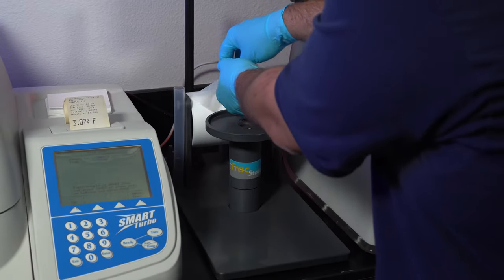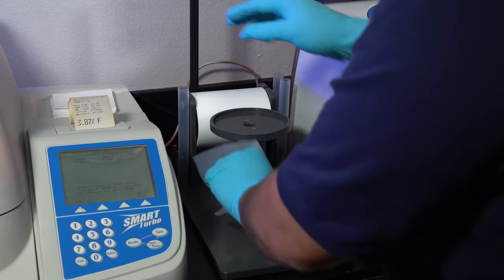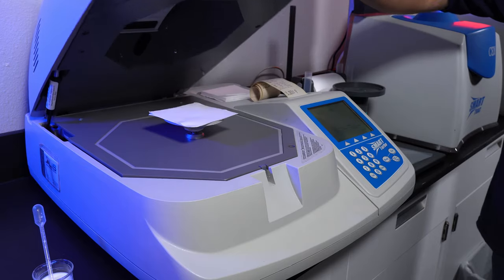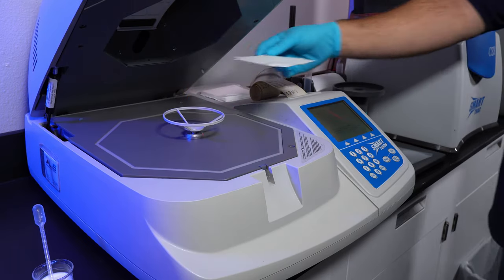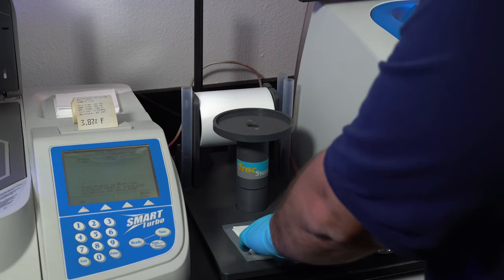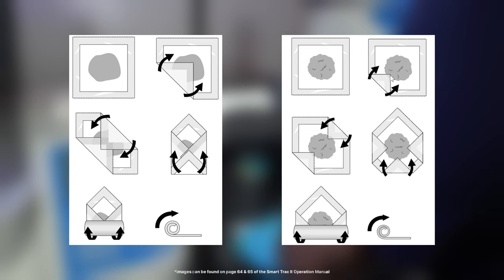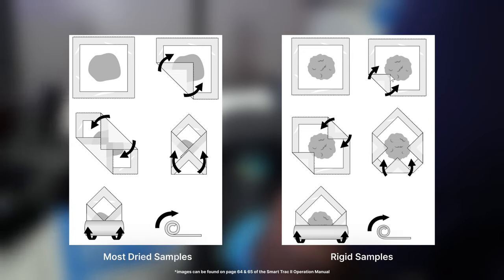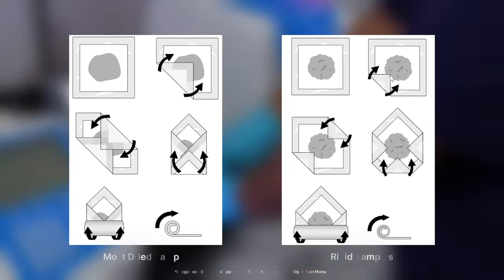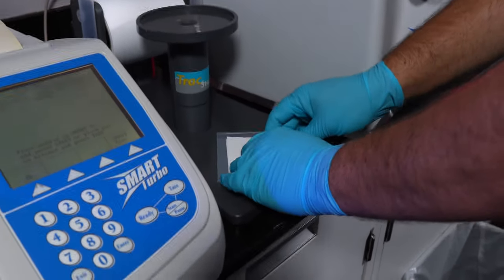Now we'll slide over to the SmartTrack Station. Pull one piece of the SmartTrack film and place it on the flat surface on the station. Grab your sample pads and place them onto the film. There is a specific way to roll up the film — here are the two diagrams. The left diagram will work for most dried samples and the right diagram is specifically for samples that are rigid and hard to fold. We'll be folding our sample the usual way.